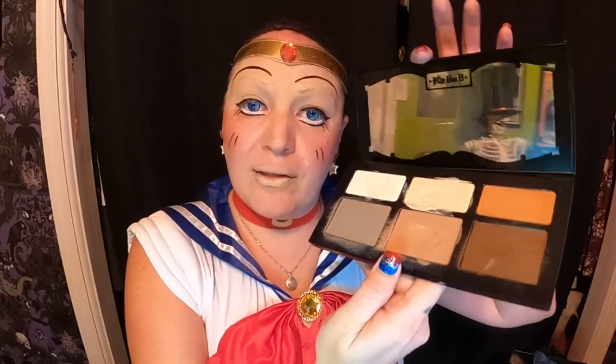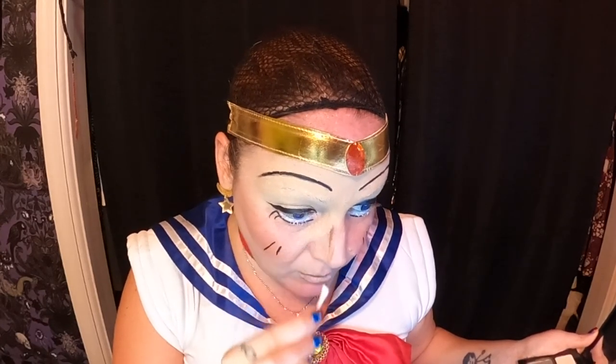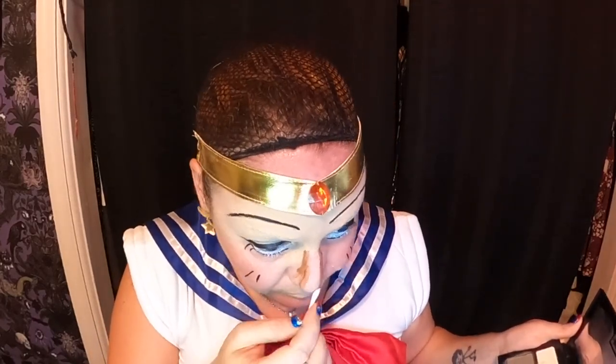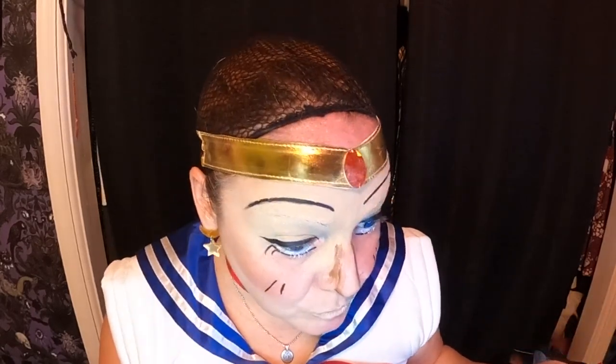I have a little contour palette — this is Kat Von D. It belonged to my son before I kind of stole it back; he doesn't use it anyway. I'm just going to contour the sides of my nose to make it look more narrow, hopefully using a Q-tip. Then I'm going to blend all of this in hopes that it makes me look a little more Sailor Moon. She has a little triangle right under here.